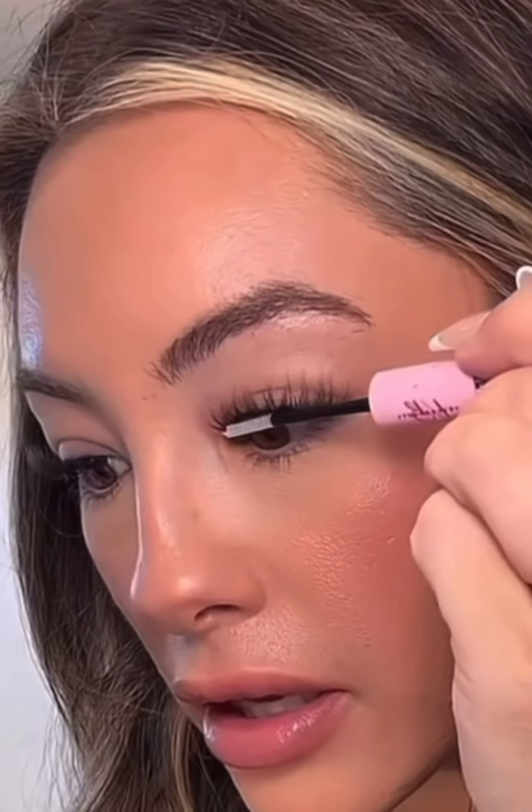All the lashes are on and they're looking beautiful. Now I'm going to take the sealer — it's the other side, the white-looking product — and apply this right on the base. Use that mirror, hold it down low, and apply this right onto the base of the lashes. This is what takes that stickiness away so your lashes don't stick together when you sleep. Make sure you're using this, but don't swipe it all the way on — it can leave a white film on the lashes and it just doesn't look good.